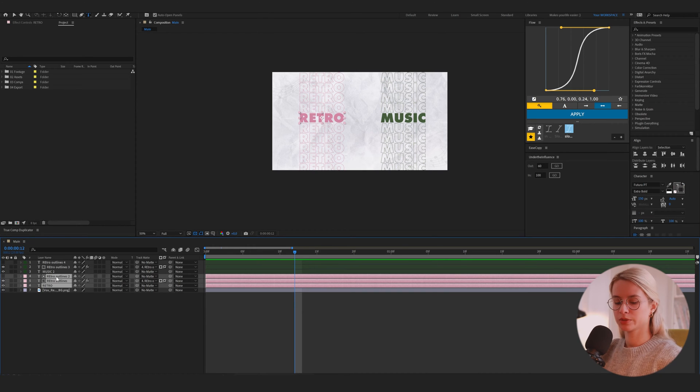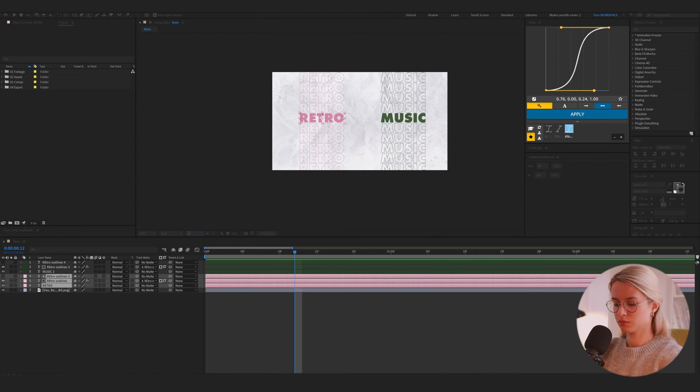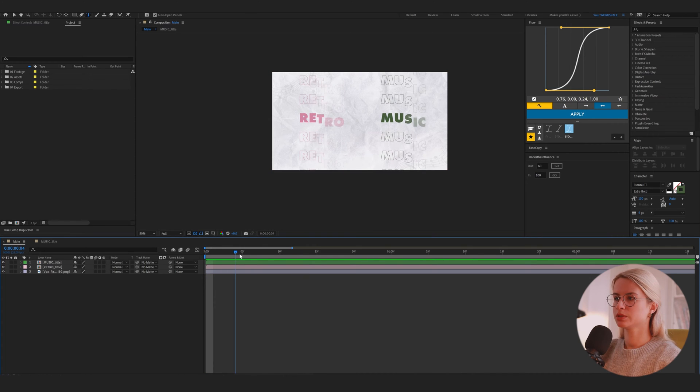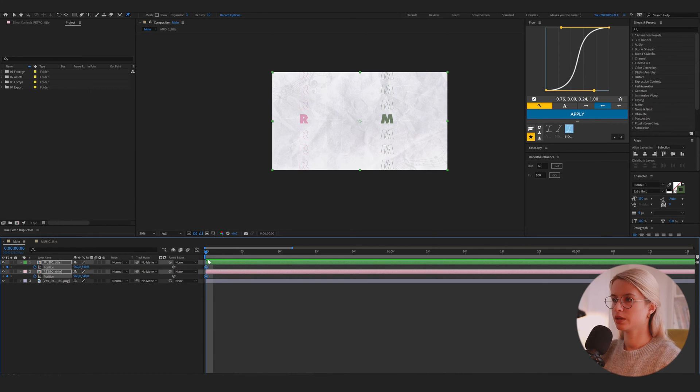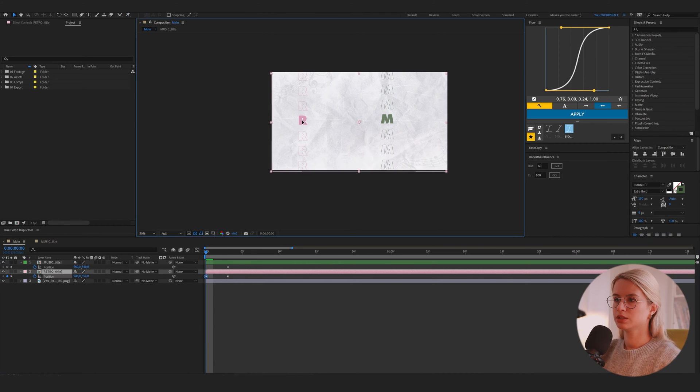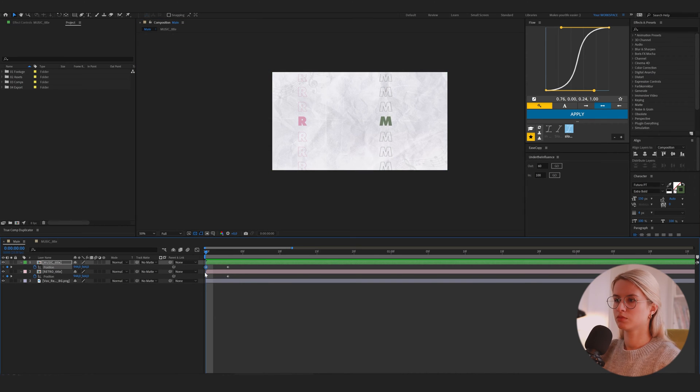So I will now pre-compose both titles. I pre-composed both titles and now I will animate the position slightly. Select both and put a position keyframe. Then go 3 frames forward and we will place these keyframes at the end. At the beginning we will put the titles a little bit to the left to create more movement. Then let's analyze if this is the right result, like in the Vox reference.